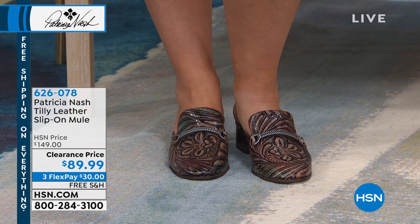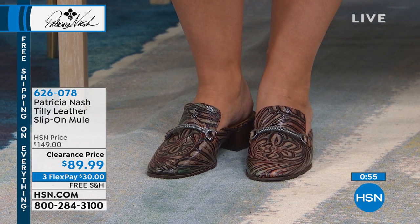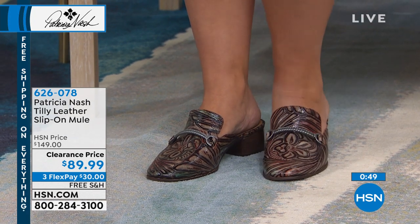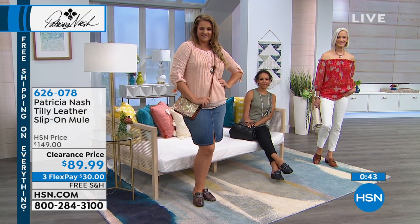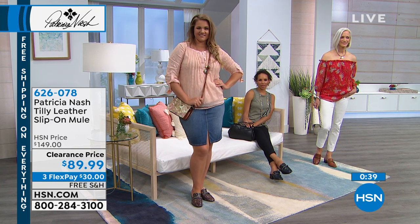The nice part about the multi is that it coordinates back to so many different things. If you're wearing black, tan, khakis, or ivories — you can get away with it. It coordinates without screaming 'I'm a patterned shoe,' which can sometimes be hard to pull off. With this one it becomes more of a neutral because of the way the colors and design are styled.